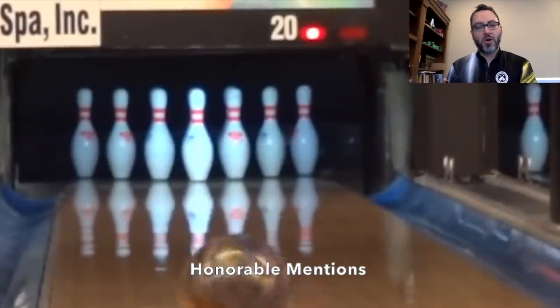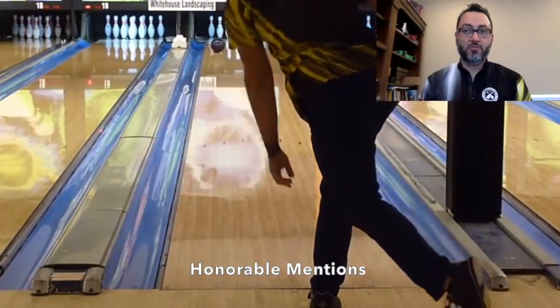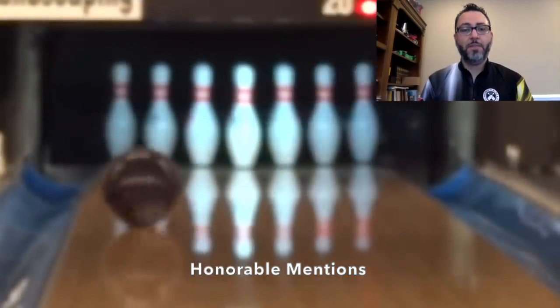The next ball I want to mention is the Motive Villain Scorn. It's a really good piece, and it's somewhat unique in that it felt more like a pearl symmetric for me — almost like a benchmark type of ball. It is quick off the dry but definitely wants to see some friction, so it likes to be shaped. I'd say it's a bit Marvel Pearl-ish for me, and that's actually pretty high praise.